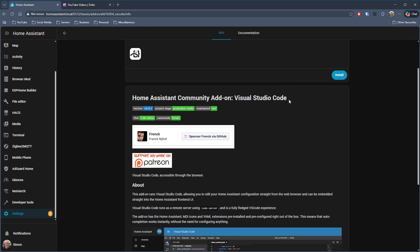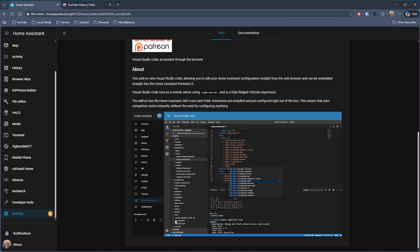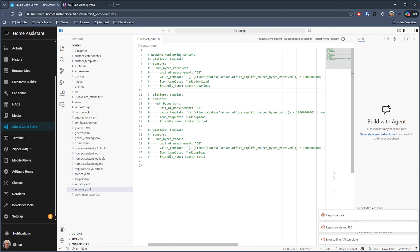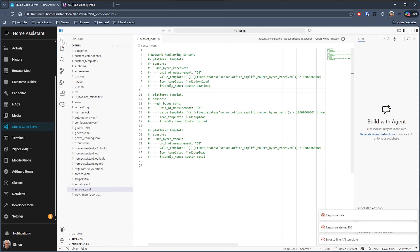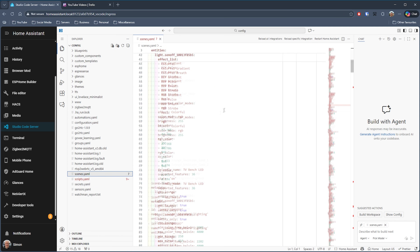This editor is the same as the standalone VS Code editor, which is a great general code editor from Microsoft. To install it, go to your add-ons, click on add-on store, search for Studio Code Server, and you should have something like this show up. I usually toggle on automatically start, watchdog, and add to sidebar, then click start. Loading up a file, you can see a nice tree layout of files and folders, highlighted lines where the YAML is not correct, colour coding for values — it all makes it a lot easier to read, especially when scrolling through very large files.